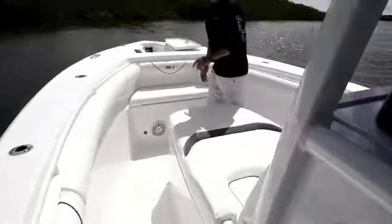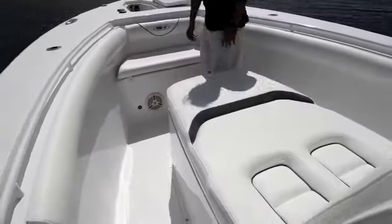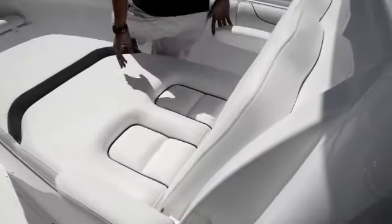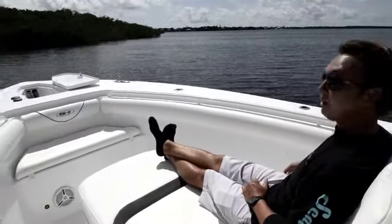Walking to the bow of this boat, you notice we have a nice recessed grab rail, done nicely by Sea Hunt, and combing bolsters all the way throughout the bow with a few rod holders mixed in. The main event for the 30 Gamefish is this new top-in-box forward seating — very comfortable, a great place to cruise for the day, and probably the best seat in the house.